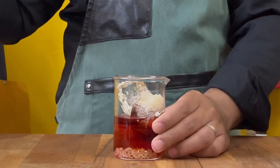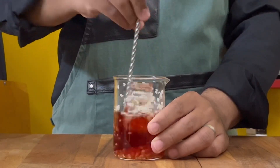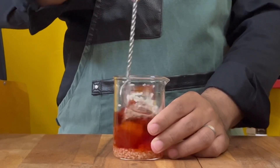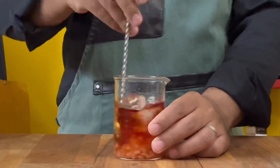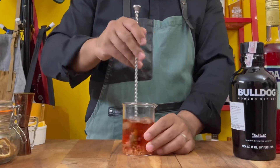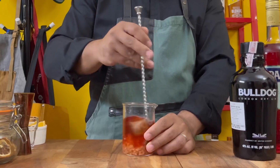The basic understanding that I have of all of this is that the starch from the rice is going to mellow down the harshness of the alcohol and give you a much smoother Negroni.